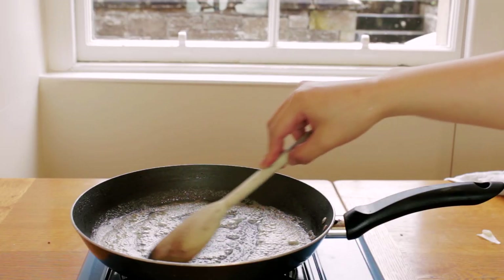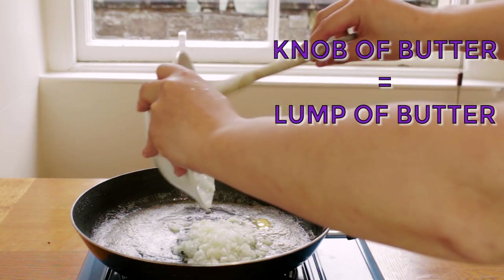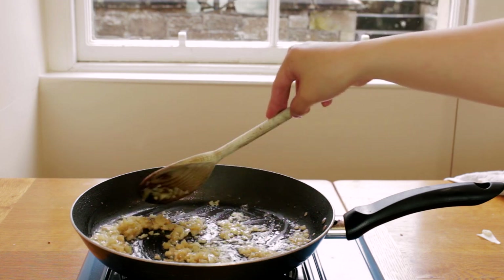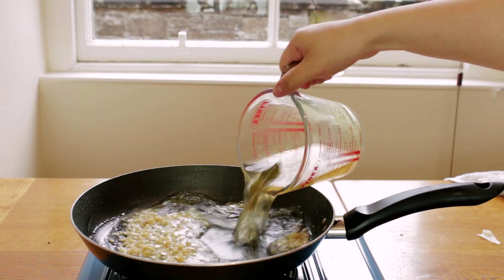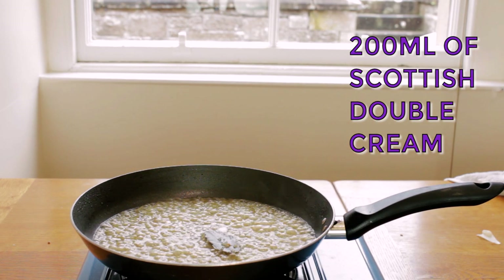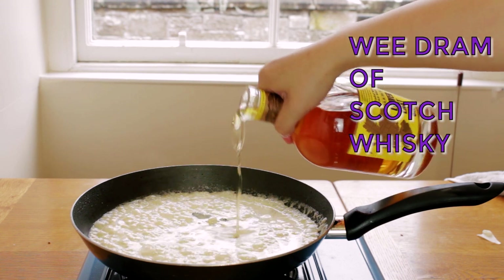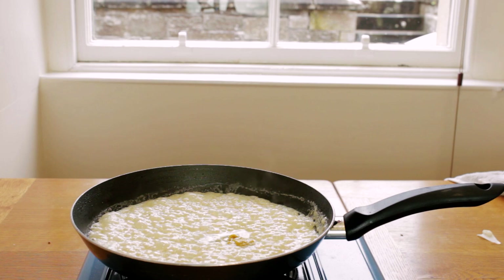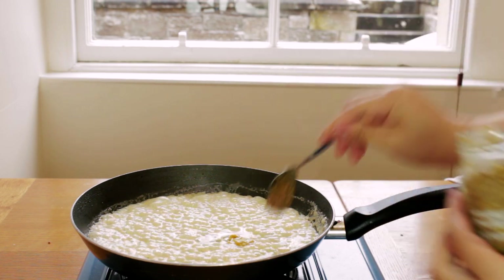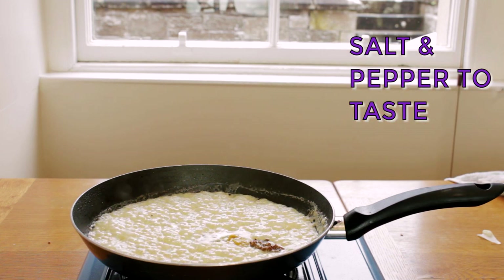In the same frying pan as before we'll add a knob of butter and our finely minced onion. Just sweat the onions until they start to turn translucent in color. Then we'll add the stock and let it simmer. To this we'll add 200 milliliters of Scottish double cream, and after one minute we'll add a wee dram of Scotch whiskey — or as much as you like — and a tablespoon of grainy mustard for an acidic note. Add salt and pepper to taste and gently simmer the sauce to your desired consistency.